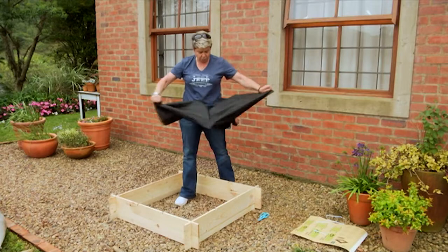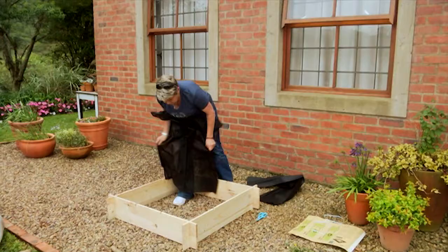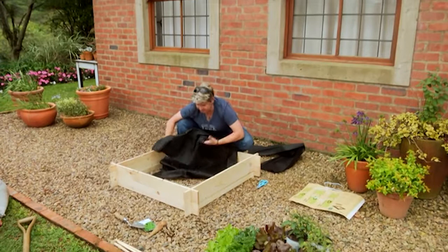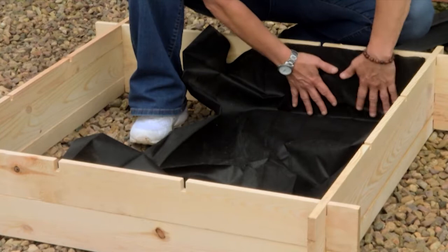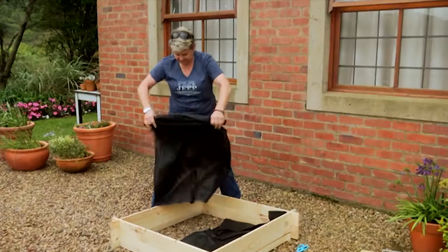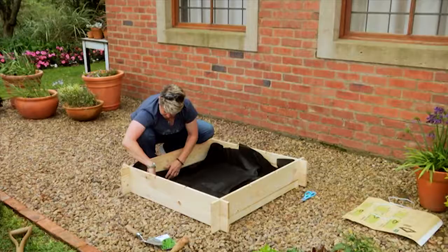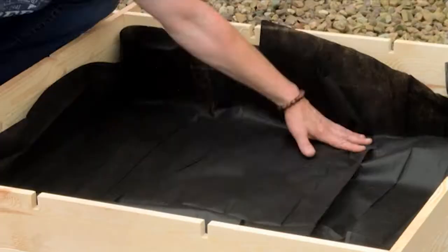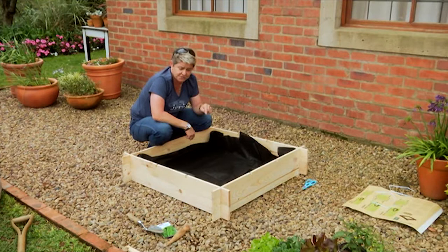Next step is to get this, which is our weed guard — this is really the essential part, whether you're putting it in a courtyard or on a gravel surface, because what it does is it stops your soil from running away. Make sure that you line up the edges as well, because that also helps protect your wood a bit more.